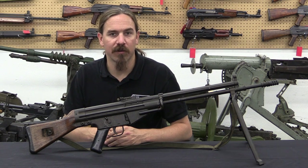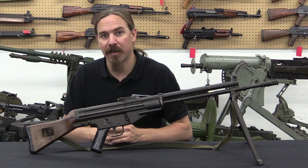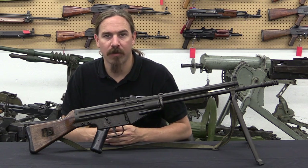Hi guys, thanks for tuning in to another video on ForgottenWeapons.com. I'm Ian McCollum, and I'm here today in Toronto, Canada at Movie Armaments Group taking a look at their CETME Modelo A rifle.